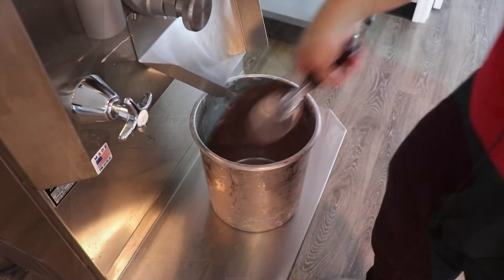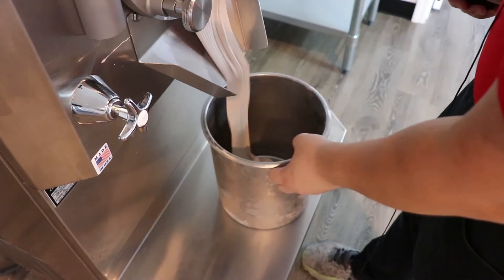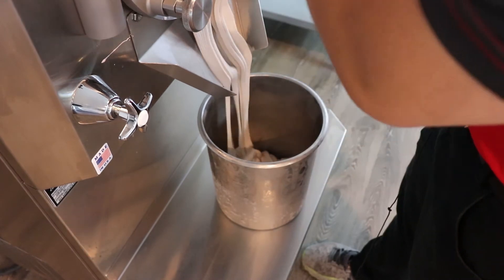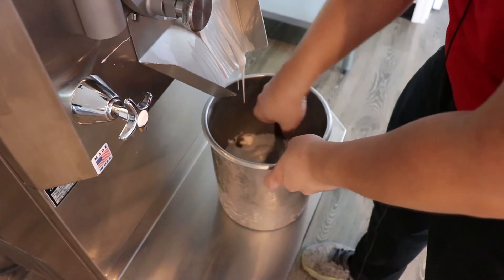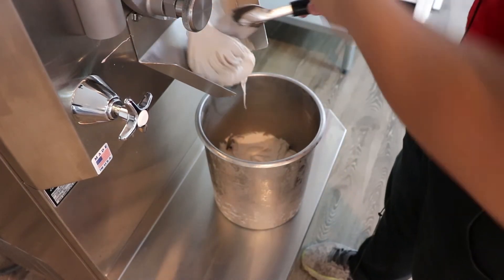Our peanut butter Nutella is done. This is, like I said, whenever we're looking for a dessert sandwich, that's what we normally do — peanut butter and a chocolate hazelnut, whether or not it be Nutella or another brand.